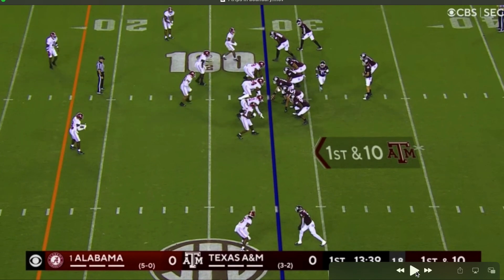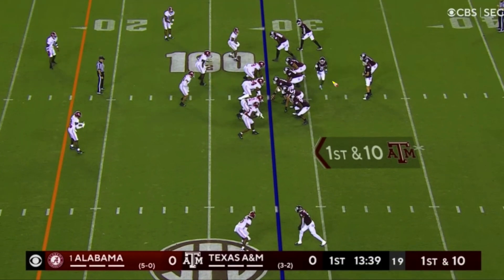Alabama does some different stuff that other teams don't do sometimes in coverage. They start out with what looks like a bunch — three receivers with a back to that side. So pre-snap you've got one, two, three, and four potential receivers all to the short side of the field with the ball on the right hash. The way Alabama lines it up is this interesting zone three-deep coverage. Over the ball it looks like two deep safeties splitting the hash, but when you snap it you see one staying down, one soft.